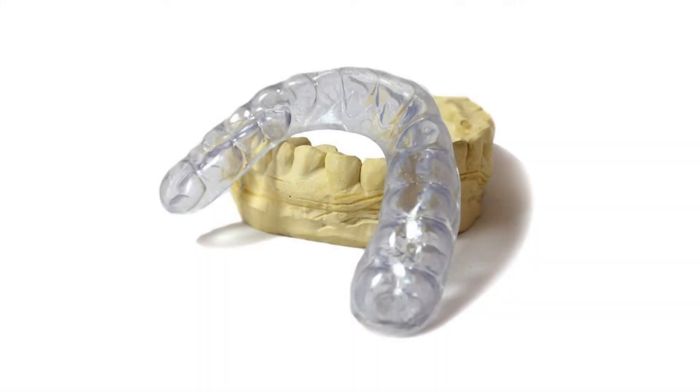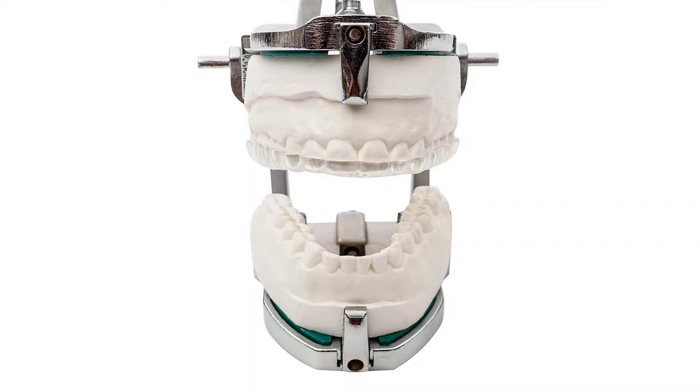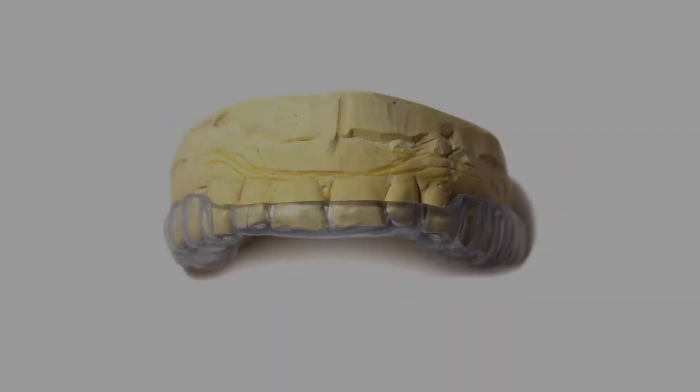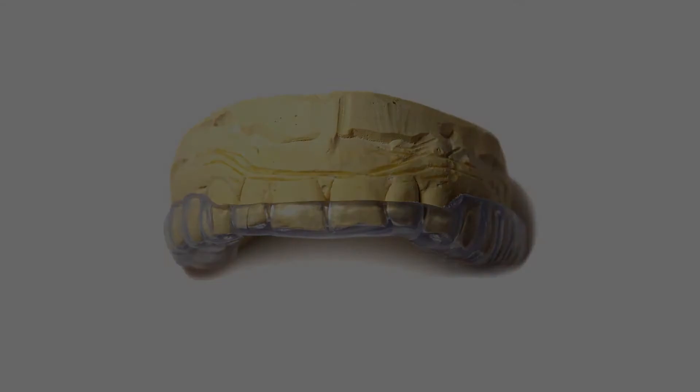Over-the-counter boil guards may seem cheaper, but it'll cost you more in the long run and you'll have to compromise the fit and comfort. You can also buy a high-quality custom-made night guard from your dentist, but you'll end up paying much more.